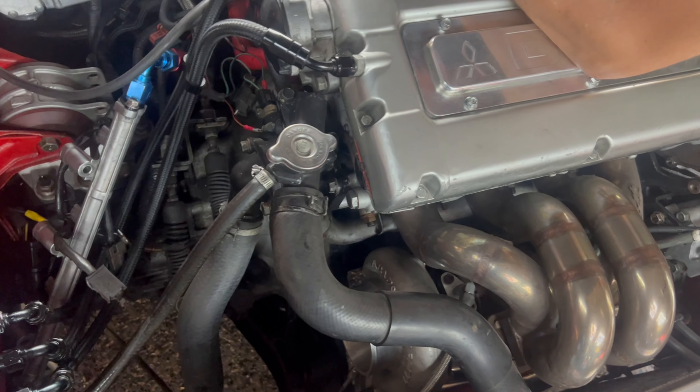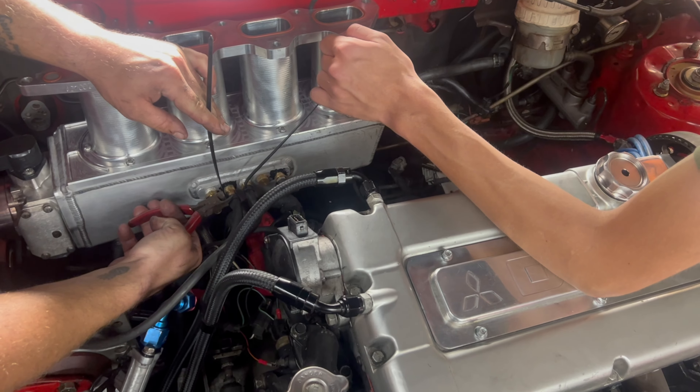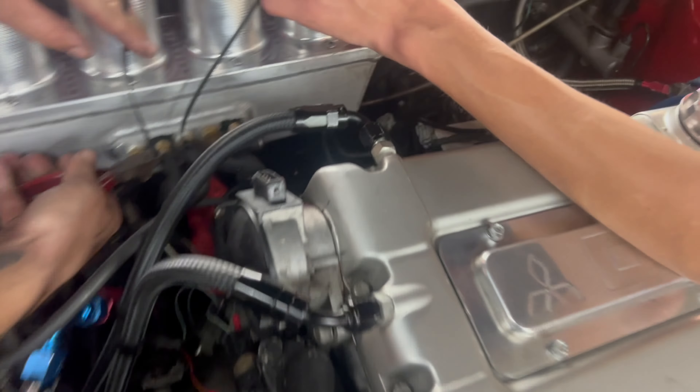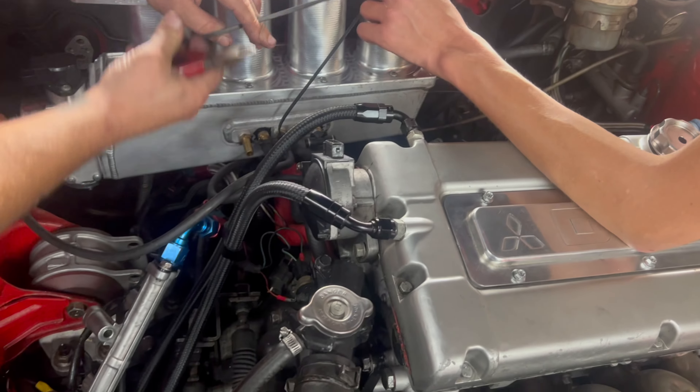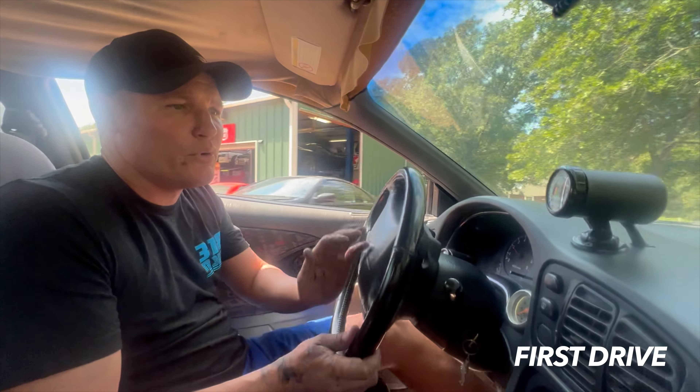Hopefully we jiggled something. But going through this harness, I think a lot of the problems are in the harness. The PTU is not even grounded. The cam angle sensor plug is not even pinned. It's just a mess. Well, we don't know what we did, but it's running better.